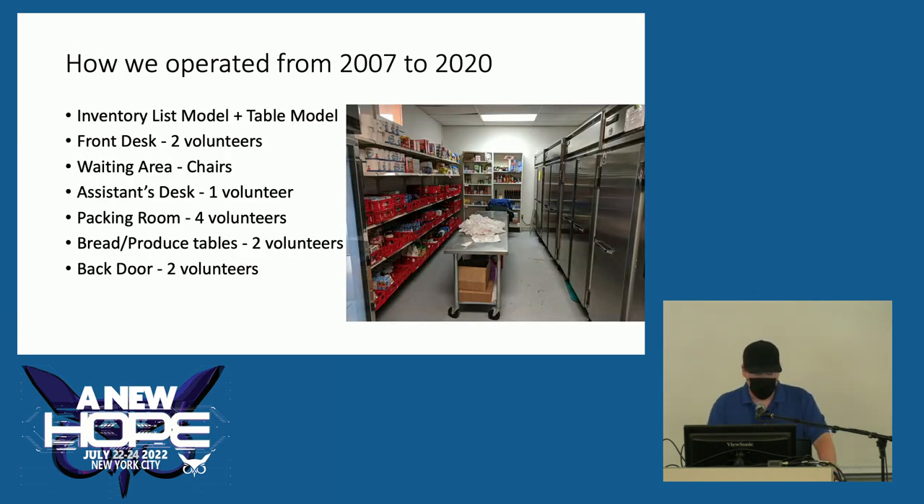How we operated from 2007 to 2020: we used the inventory list model and the table model. It was a very manual operation. Two volunteers would check clients in, give them a number disc and a color-coded order form. Clients sat in a waiting area, then saw an assistant one at a time who went over additional choices for that week. Once they finished the inventory list, they'd go to the packing room, where one volunteer read the list out loud and others packed the items. We had bread and produce tables in the front, and once done clients drove around back and two volunteers loaded their vehicle.